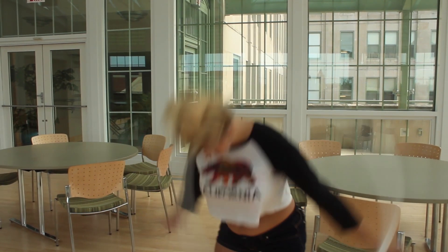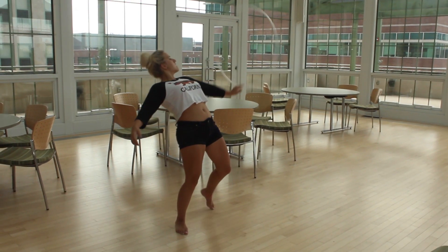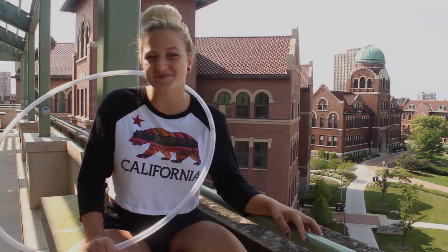After you have a good strong chest roll, it's time to add in the head toss. So once you're about halfway through it, you're gonna stick your head in and you're gonna rotate it in a circular motion and flick the hoop up. The trick really just takes a lot of practice. After a while you're just gonna figure out the timing and from there it's pretty simple.